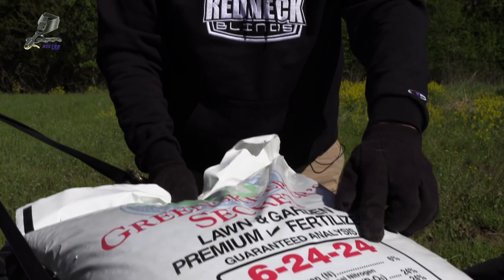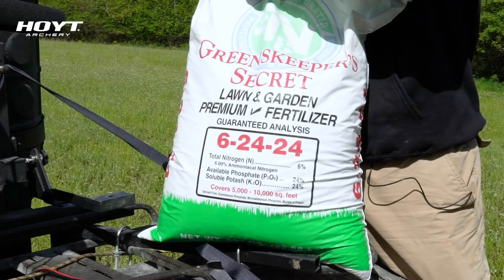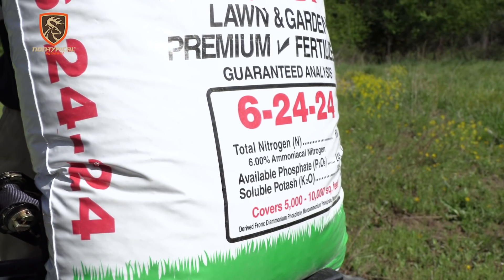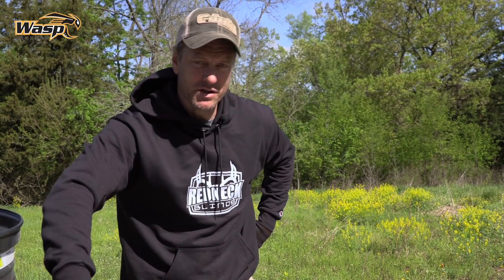Fertilizer is more complicated to understand than the lime, because you have to be able to calculate what these numbers mean based on how big of an area you're covering. This one is labeled 6-24-24 — that's N-P-K: nitrogen, phosphorus, potassium. Those are the three main nutrients that go into fertilizer blends. We're putting it on clover, and clover doesn't really need nitrogen, that's why I went with the 6-24-24 blend — it's low on nitrogen, higher on the P and the K. I'm going to put on 12-48-48. You can concoct your target rate relatively accurately using various combinations of these bagged fertilizers.